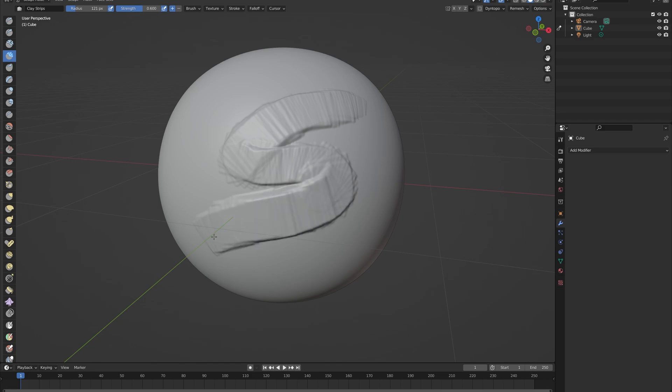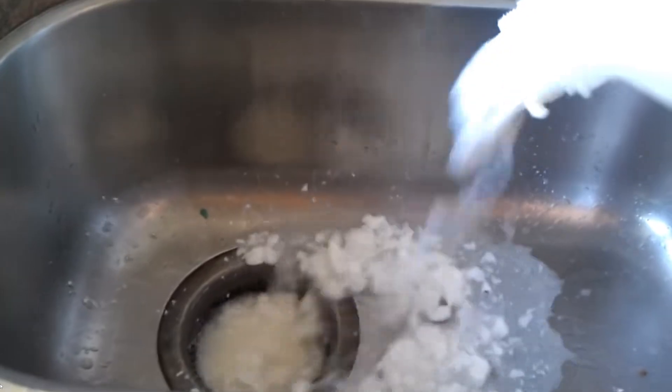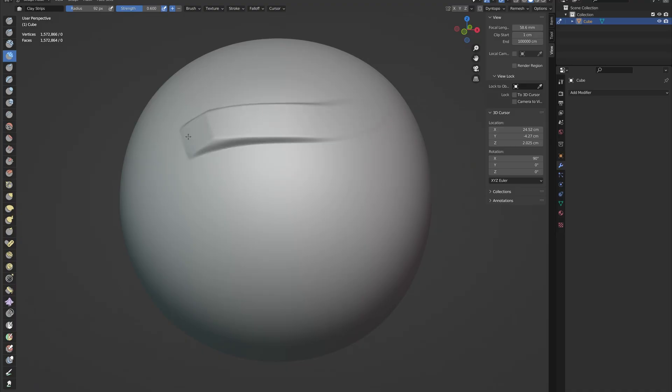A smooth stroke can be very beneficial. If your stroke is all lumpy and rough, your result will probably be lumpy and rough. Tweak those settings until your brush is buttery smooth.